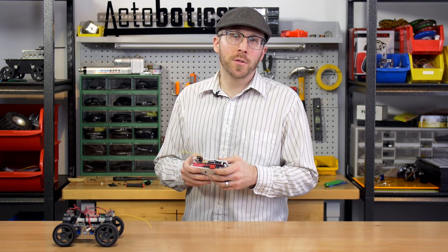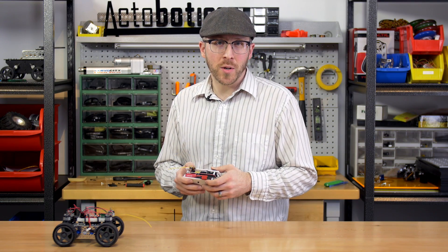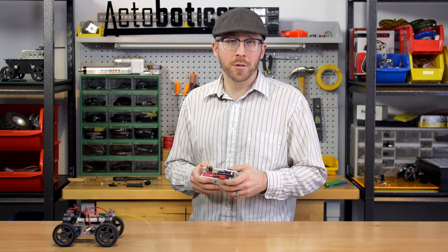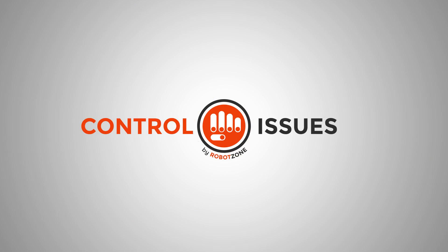As always, the instructions for this project will be on Instructables.com, including the wiring diagram and the code you need to build this project yourself. Control Issues is brought to you by RobotZone, inventing the parts for your ideas, and ServoCity.com, the place to go to buy the parts for your projects. If you've got questions or ideas for future episodes, send an email to tech at ServoCity.com.